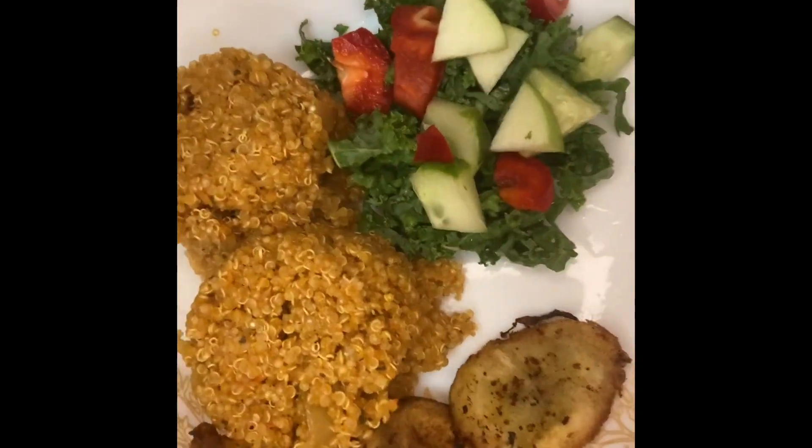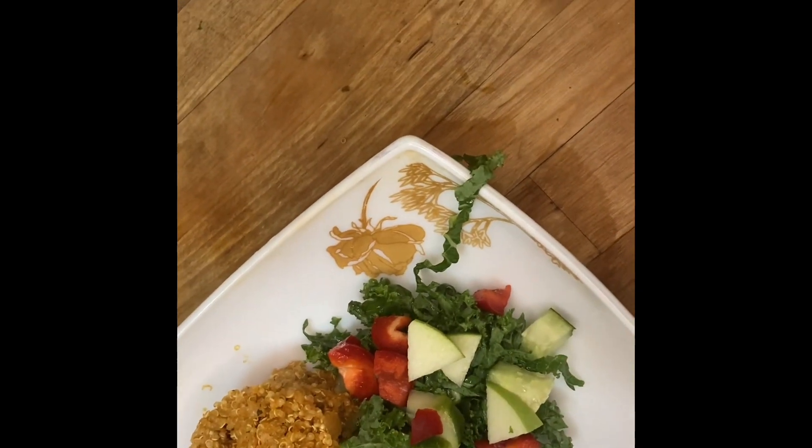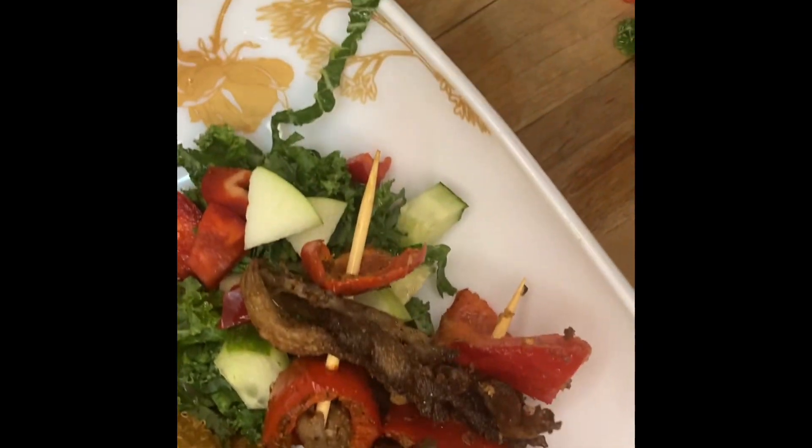Look at how beautiful our jollof looks. Our next recipe is going to be the suya mushroom, so stay tuned for that. Be sure to like, comment, and subscribe. Peace, family.